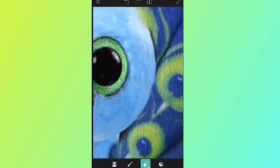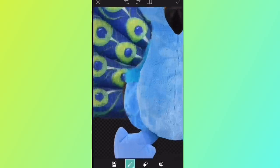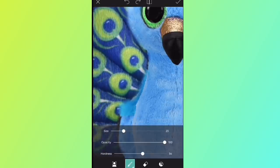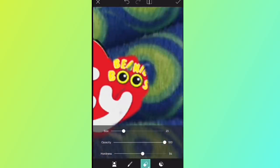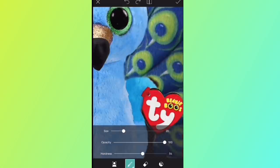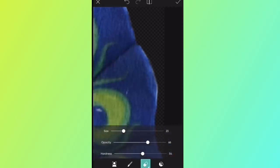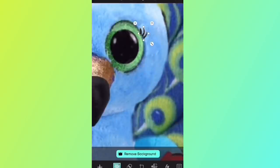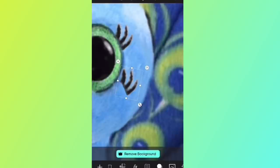Do you have any tips for making beanie boo customs in real life? I've seen people take real beanie boos and make actual physical customs, and that would be super cool, but I have no idea where to start. If you're a beanie boo customizer, give me some tips in the comments! Here I'm making sure everything looks nice and neat, making the tag and wings visible, checking for unwanted white spots, and adding eyelashes using the same process as my beanie boo deer.